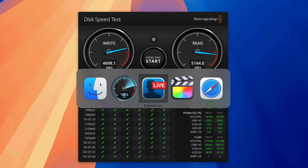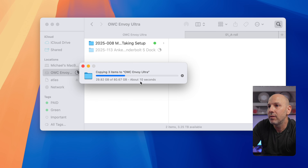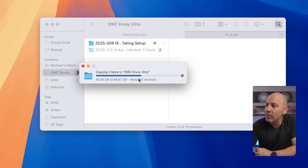Let's try copying something here — I'm going to copy this 83 gigabyte file and paste a copy onto the connected drive. That is incredible; it's moving so fast. The great thing about Thunderbolt is that you get that guaranteed bandwidth of up to 80 gigabits per second for Thunderbolt 5, which is really unparalleled in terms of transfer.